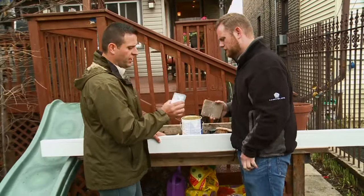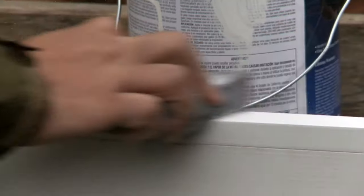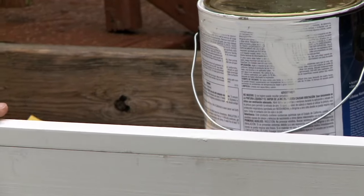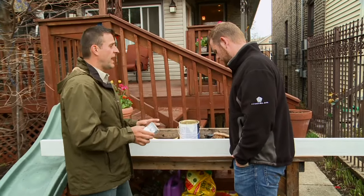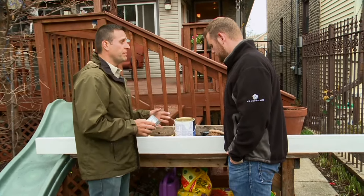Now I'm gonna finish up with a fine sanding block. We're just gonna go ahead and give it a nice finish sanding — you can see how smooth that is. You can't even see where we put the screw. And that's exactly what we wanted, and now we're ready to paint.